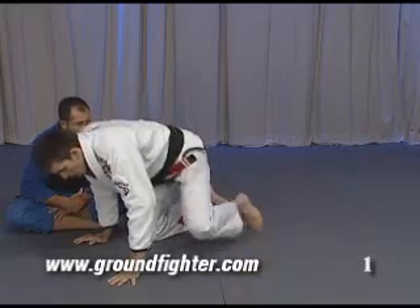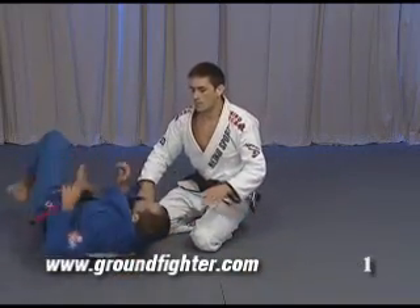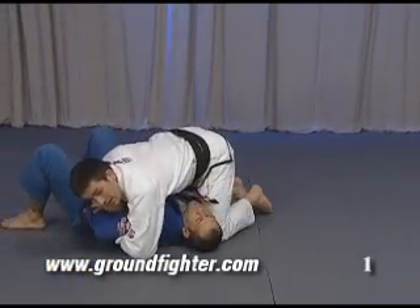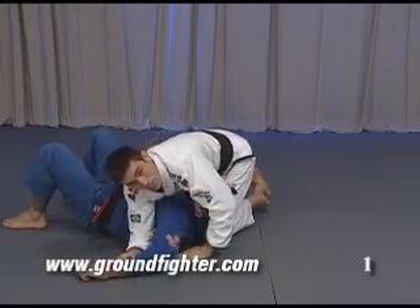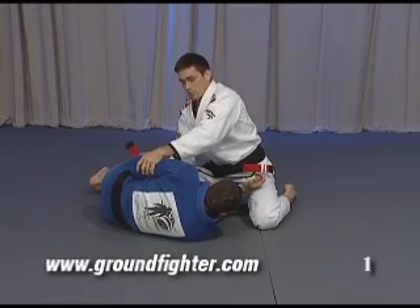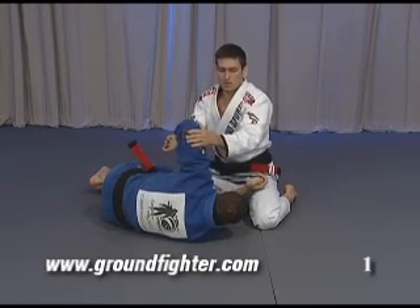Remember the Kimura, remember the Omoplata. For example, if I apply the Kimura, he has strength here — he has less strength here. Because here he's strong. When I open here, he's not strong anymore.